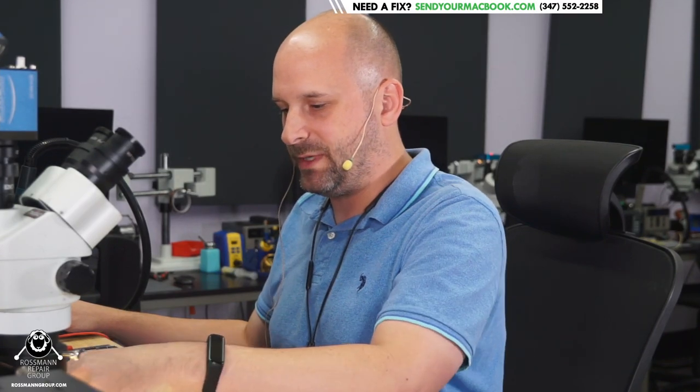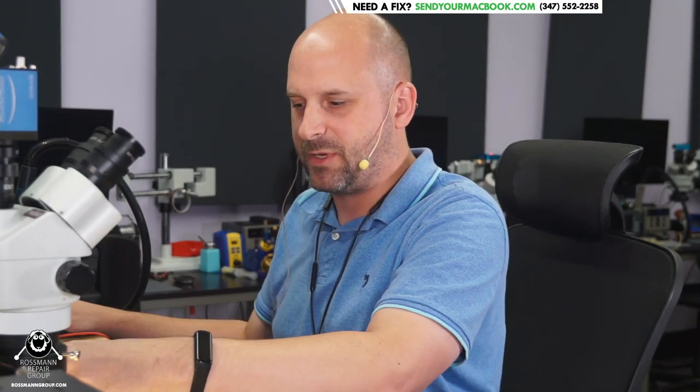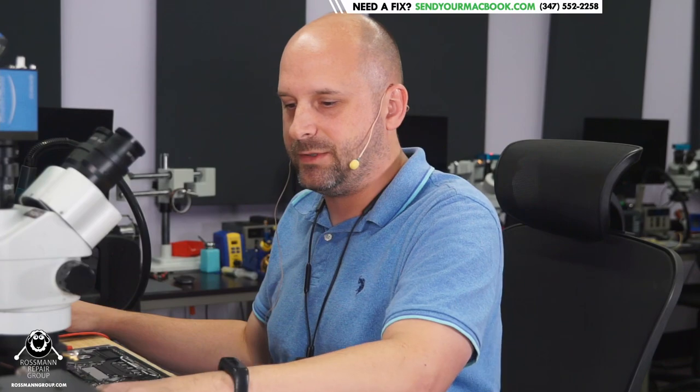Show of hands — I've got 148 people here. How many would like to see one of our employees who fixes iPhones do some kind of iPhone fix stream? We'll find something cool, like maybe a TriStar repair, and do an iPhone fix stream sometime.